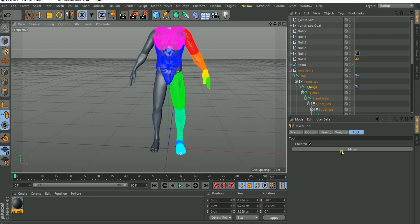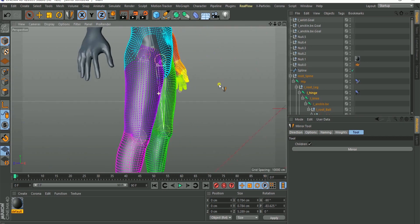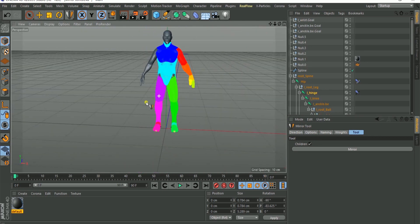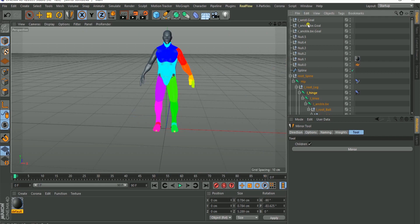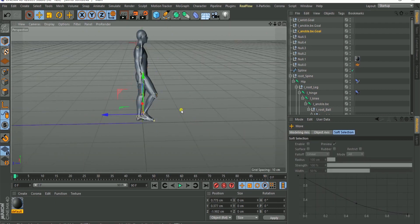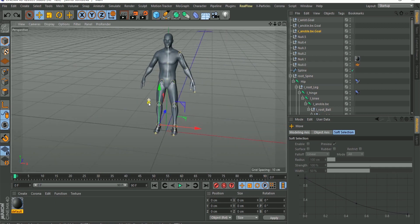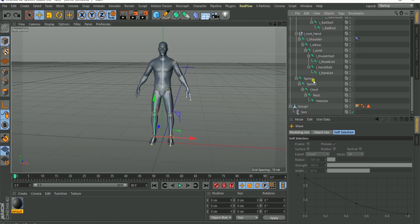Once we're done with the settings, click Mirror and it mirrors to the other side. You can already see the setup — you have your L ankle that we had before, and now you also have your R ankle. If you go to the R ankle you can move it and it's all set.